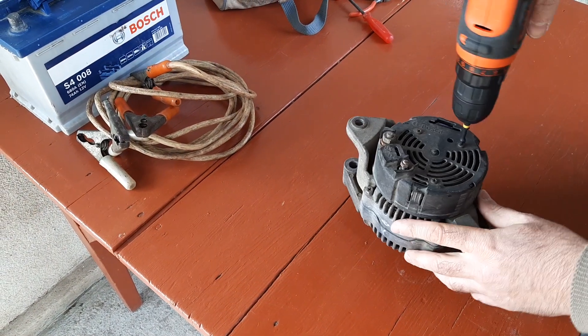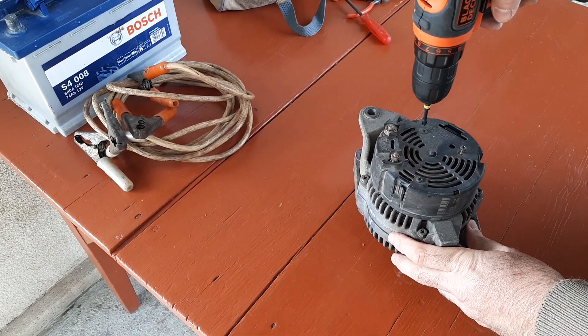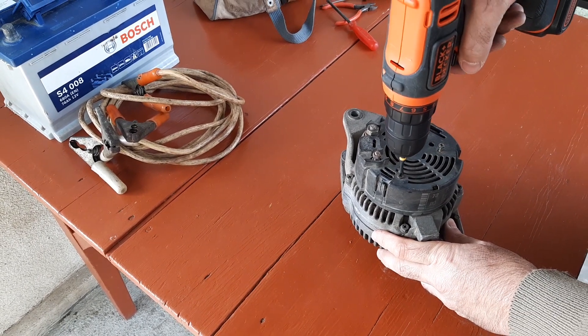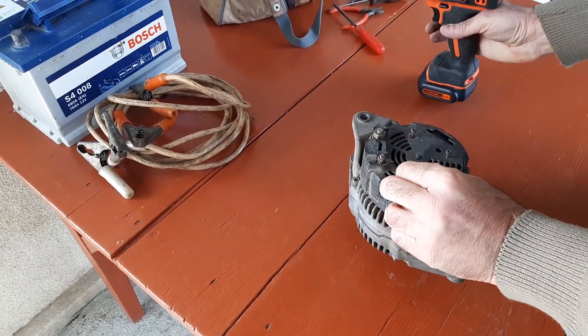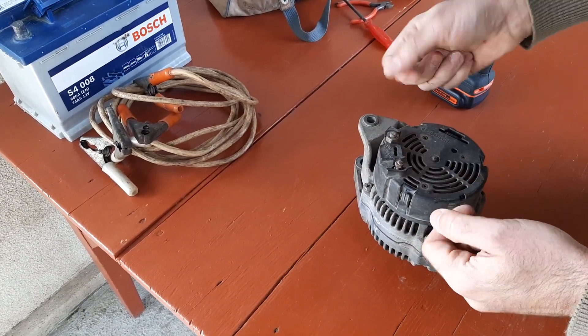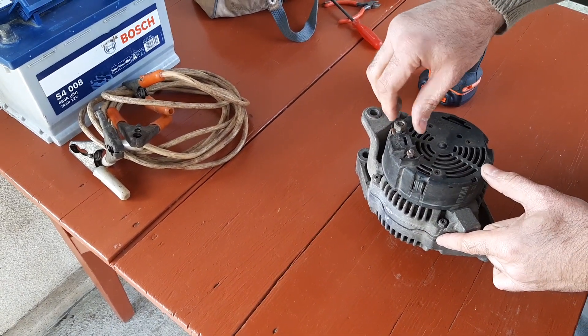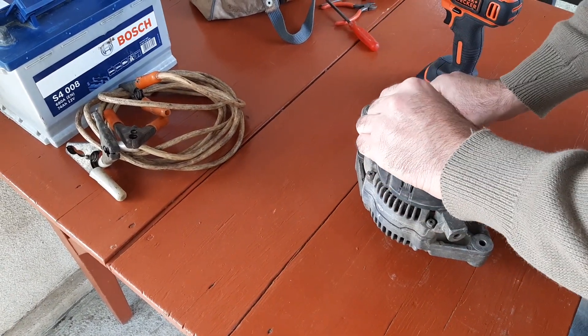Here I got an old barn find alternator from my previous car. I know for sure that it was removed from the car because its diode pack failed. It will hardly ever be installed into the car, so I can feel free and do to it everything I want, and explain to you what I do and why it happens.